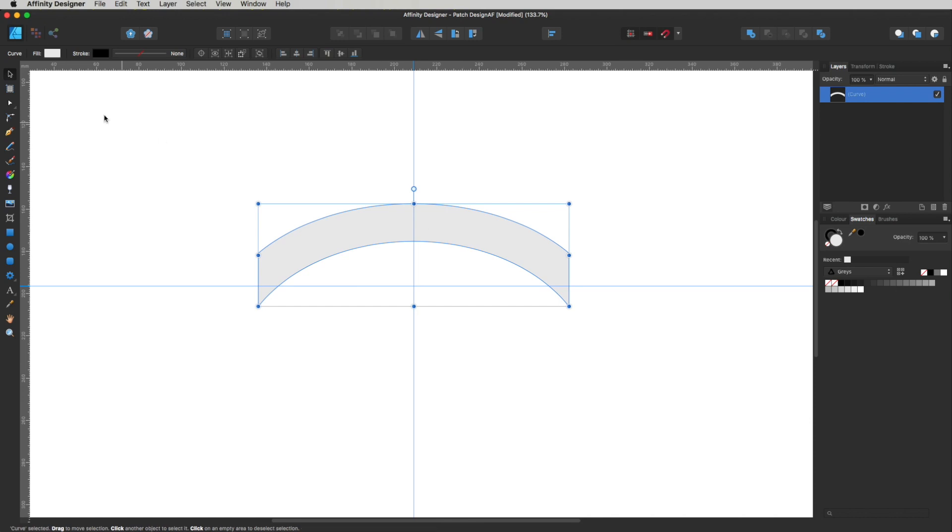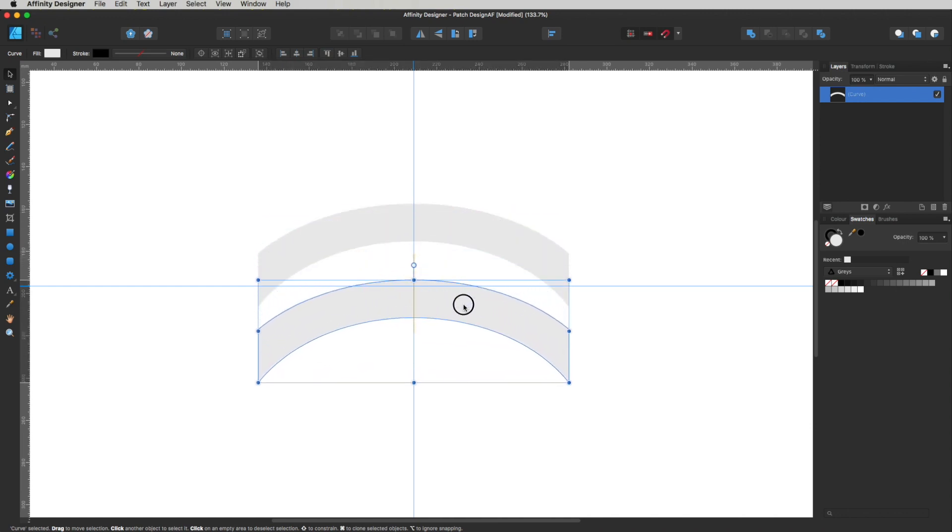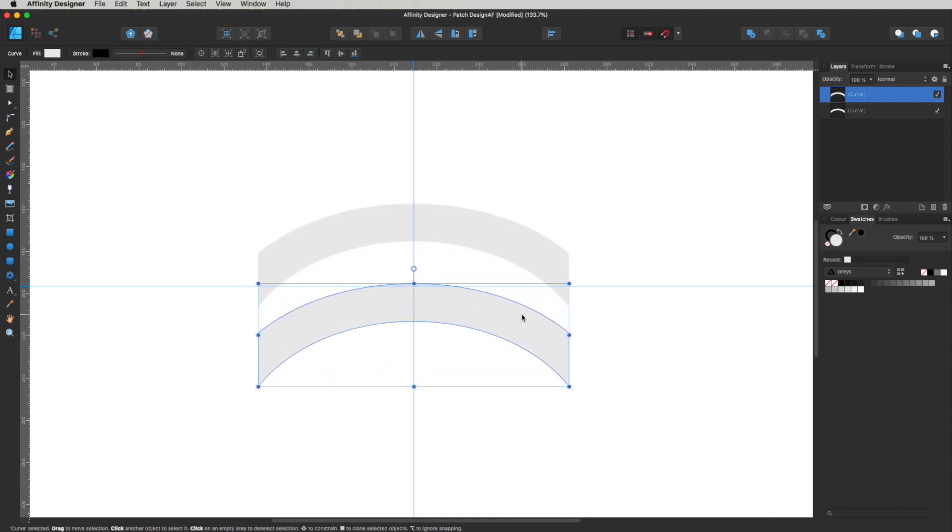Now select this curve with the Move tool, hold Alt and Shift, and drag down to make another copy. I want to flip this copy around — head up just under where it says Affinity Designer and the file name, click Flip Vertical, and you can see it flips right over.